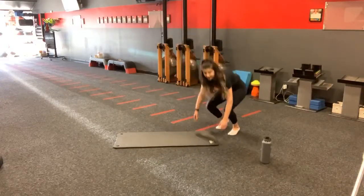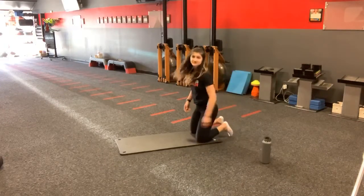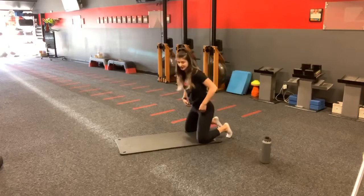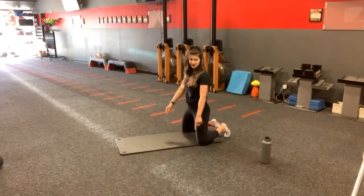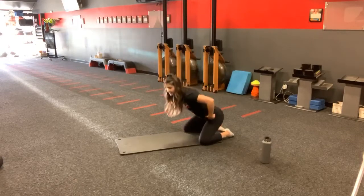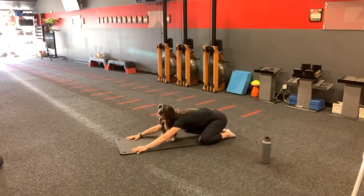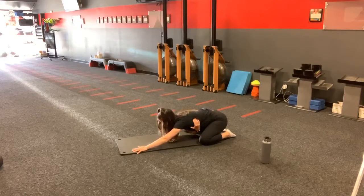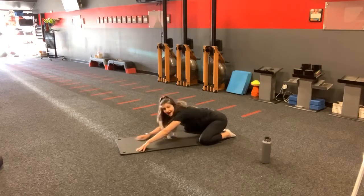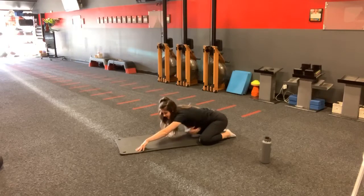You're going to start off in child's pose for today. We're going to switch some stuff up, so it's going to be pretty layered. For child's pose, I like to go knees on the outside of my mat. You're going to sit back on your heels, extend out your arms. Here, you really want to focus on dipping that upper back in, getting that nice little thoracic upper back stretch as well as a lat stretch.